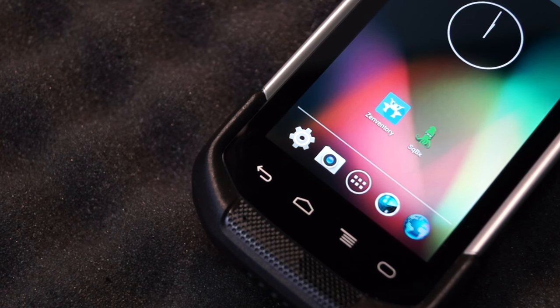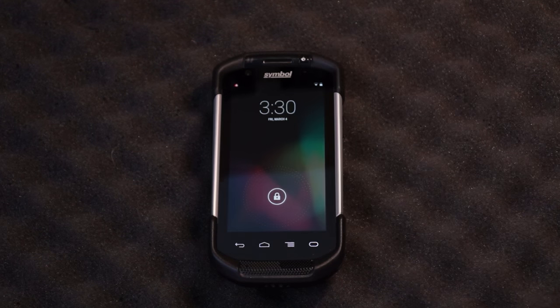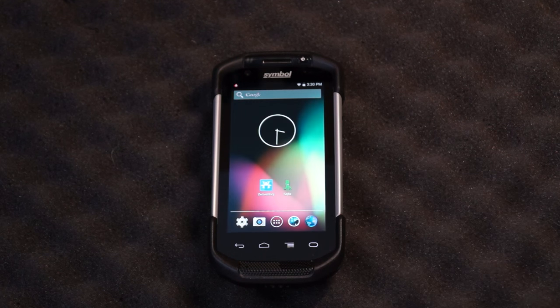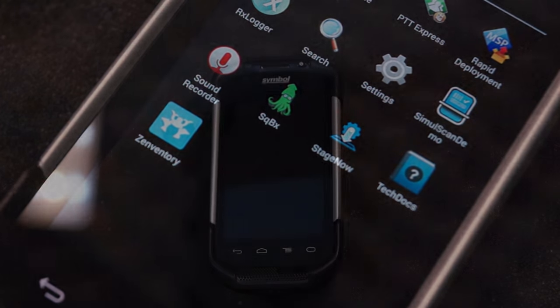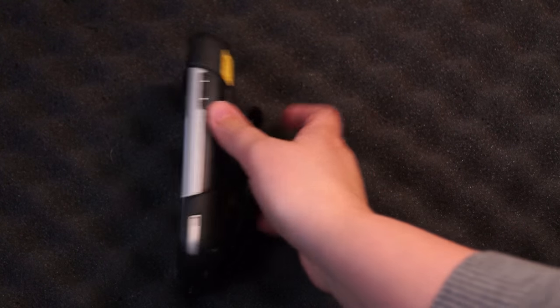This is a professional grade Android device that features intuitive smartphone experiences that we are familiar with, making it really easy and fun to use. Right away you can tell that it is considerably larger than the TC55.